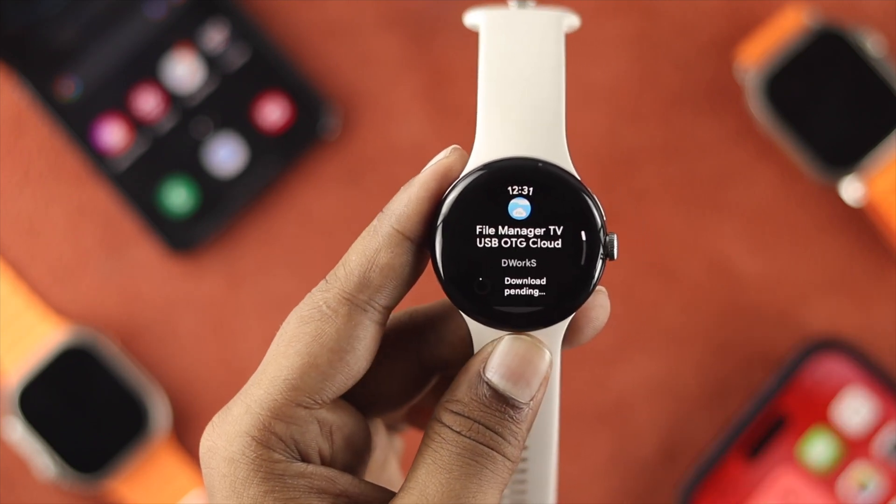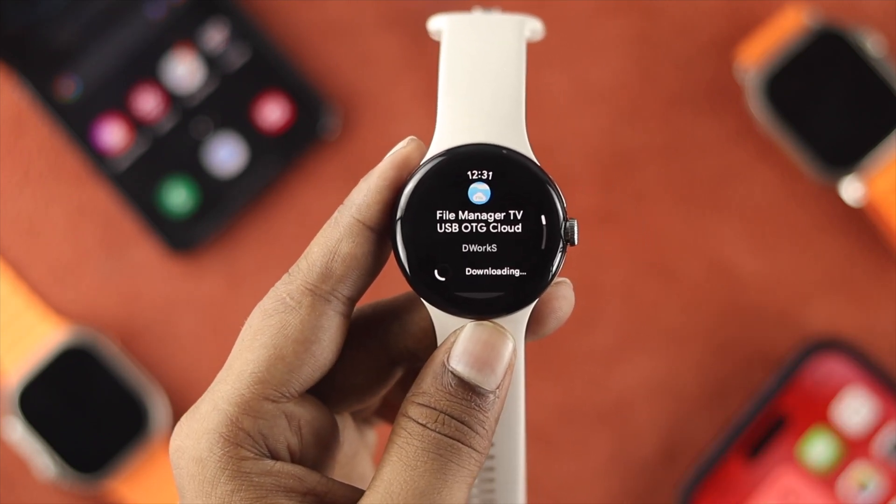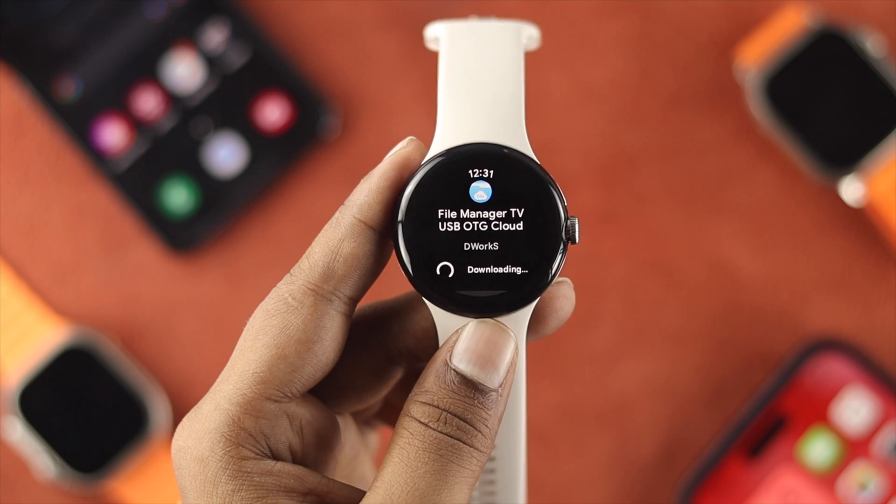Hi there, welcome back to the channel. Today let's go ahead and take a look at how to install any application on your Google Pixel Watch.